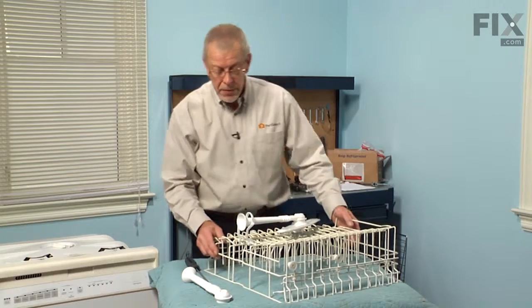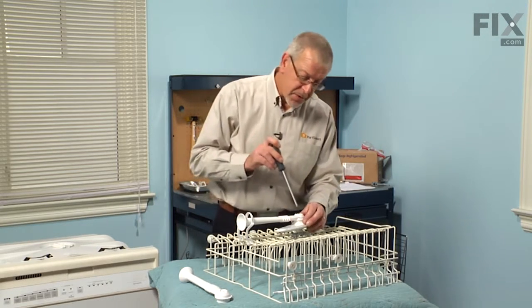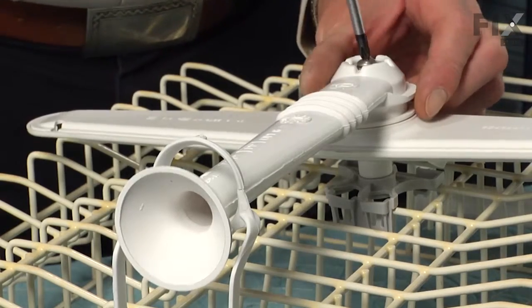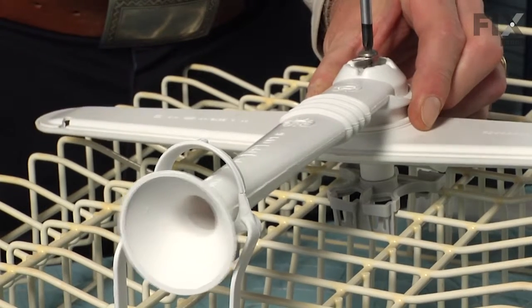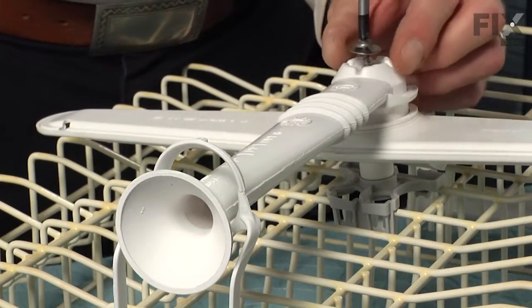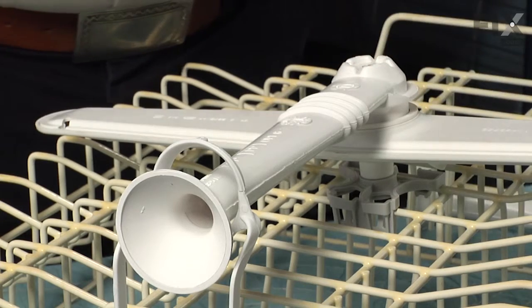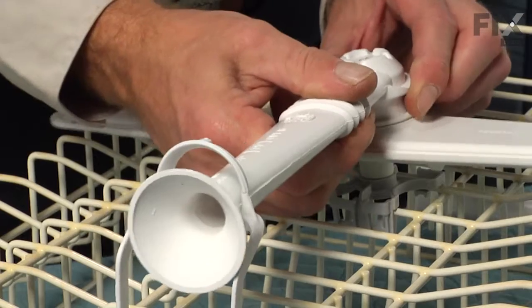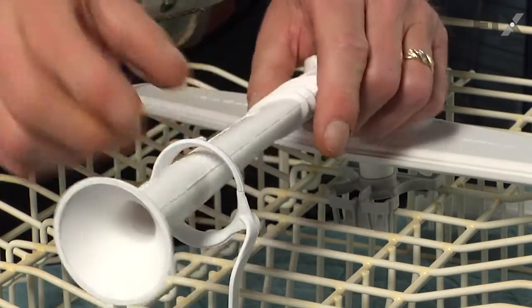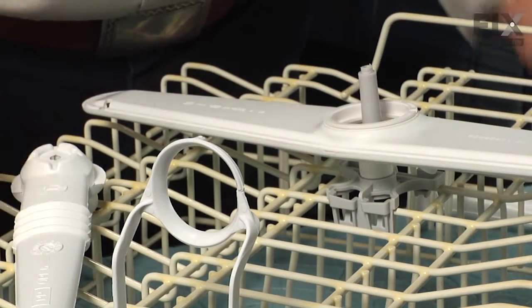Next we'll pull the whole rack completely out of the dishwasher and set it on a suitable work surface. Now that we have the rack on a suitable surface, we'll turn it upside down. There's a single Phillips screw that holds that tube to the center spray bearing. We'll remove that screw, and there's a large stainless steel washer attached to the bottom of that screw. We'll lift the tube off of the top of the bearing, and the tube holder has a split in it, so we can just separate that and pull the old tube out.